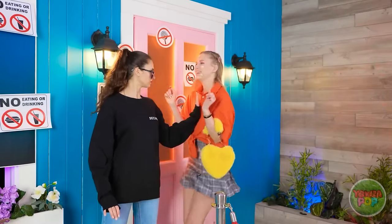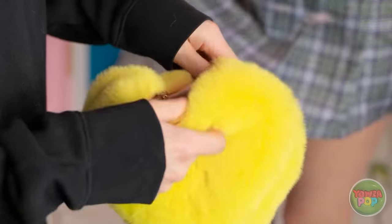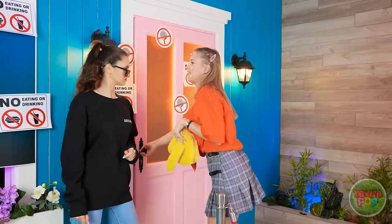Hold it right there! Ugh. So many pimples. I need to check your bag. Go right ahead! I don't suppose you could recommend a cleanser? Nope. My skin is flawless. There's nothing here. You can go inside.